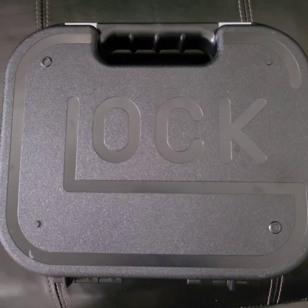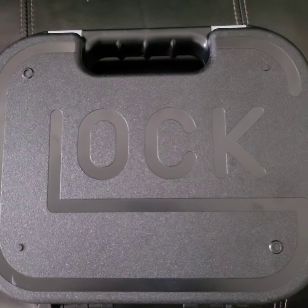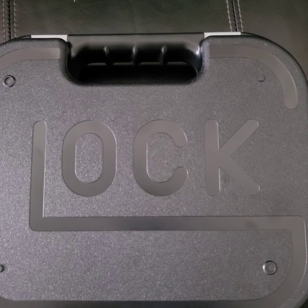Good morning beautiful people. Dominic here with another quick video, and today I will be doing an unboxing on my Glock 19 Gen 5.